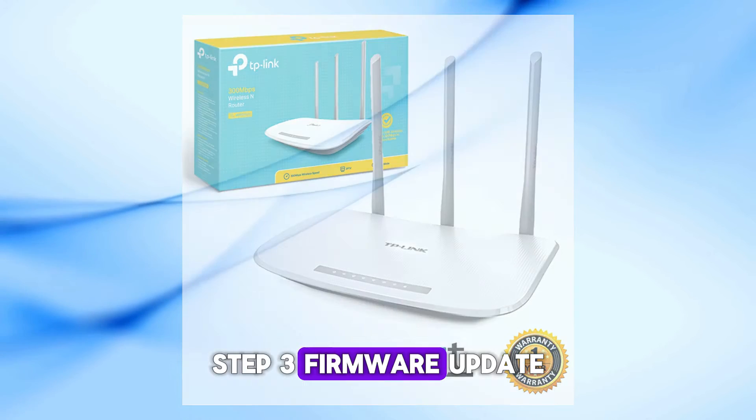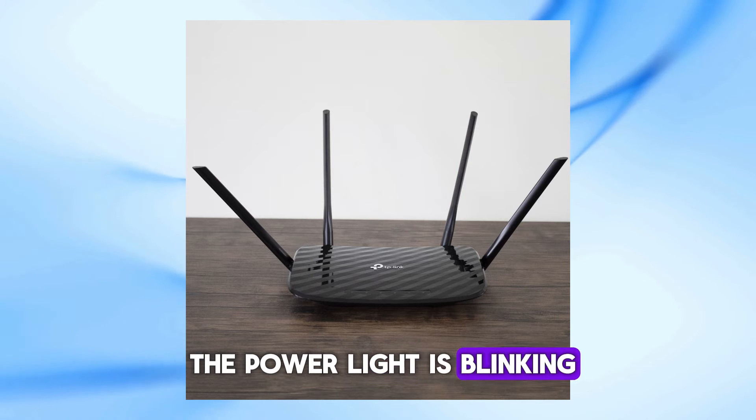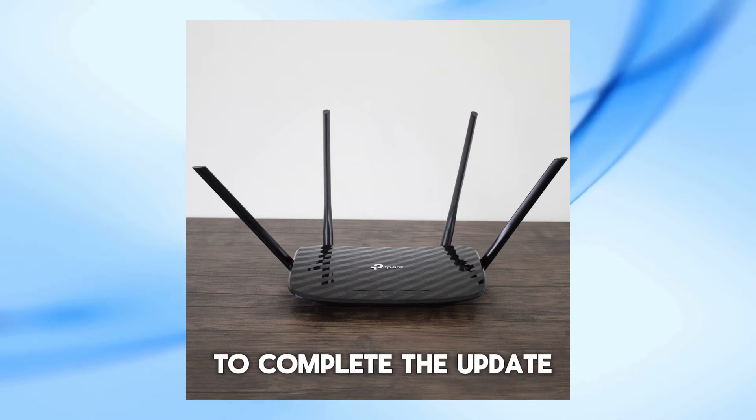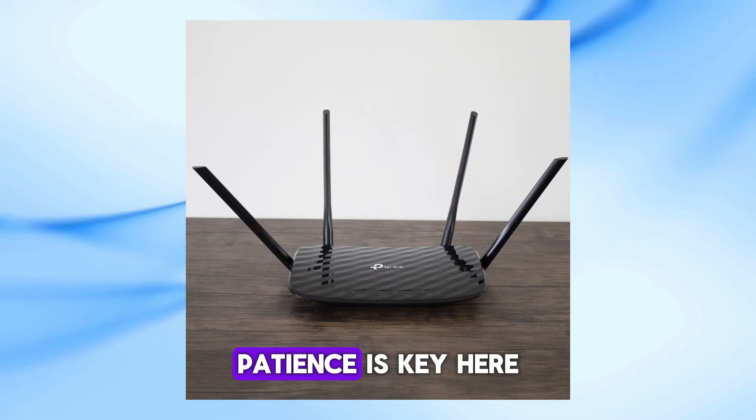Step 3: Firmware Update. If the router was in the middle of a firmware update, it might be why the power light is blinking. Give it some time to complete the update. Remember, don't interrupt the power supply during this process. Patience is key here.